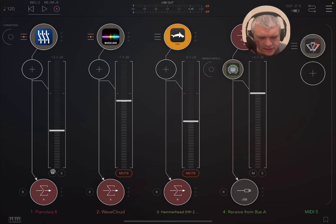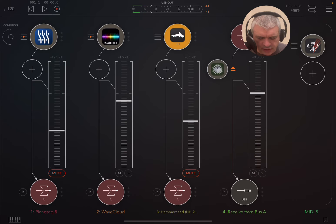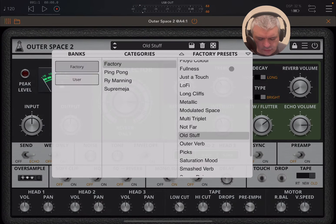But now let's mute PianoTech and unmute WaveCloud, and let's listen to what WaveCloud is producing. So we have this type of preset — it's already rich as a preset — but let's listen with the effect on.